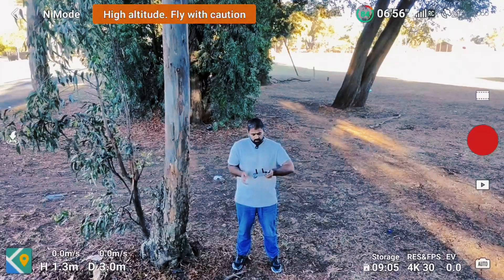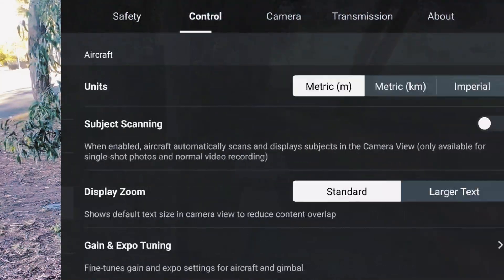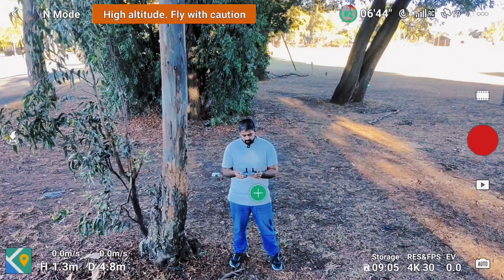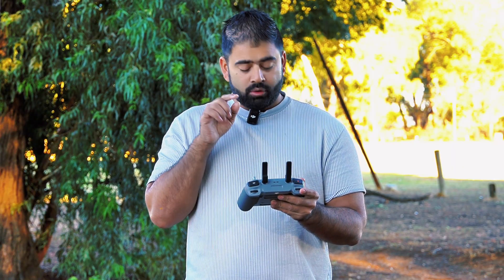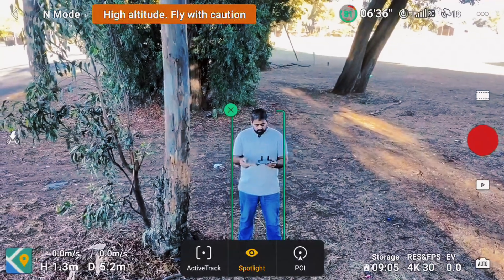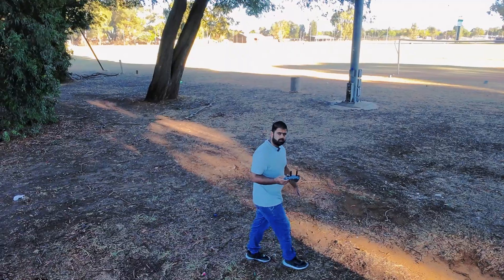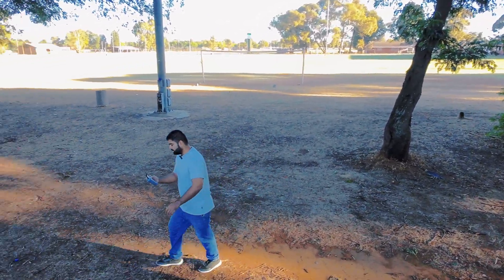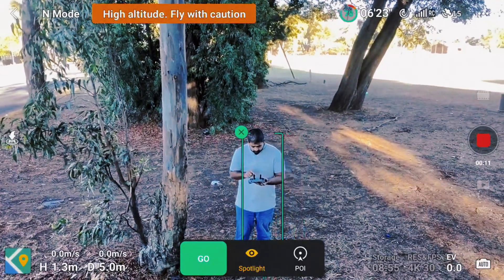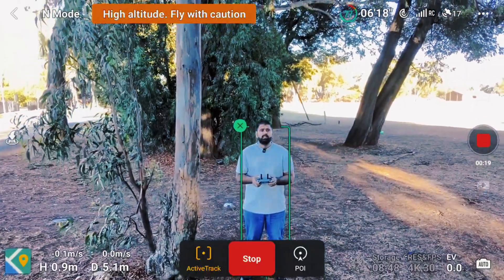My drone is in the air now. To switch that option on, I'll go to Settings, then Control Settings — you see this option: Subject Scanning. I'll switch that on. After switching on subject scanning, I have an option to click on myself to scan it, like this. I can draw a box as well, just like active track. Target has been locked — I'm in the frame. Now this will keep me in the frame. Right now it's on Spotlight mode, not active track, so I'll click on Active Track and hit Go. The drone is now following me.